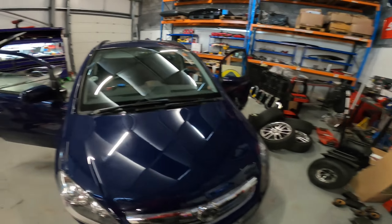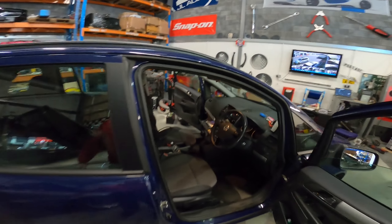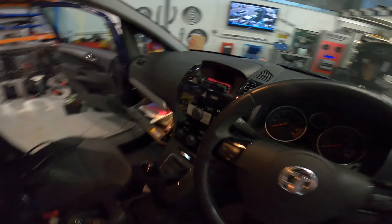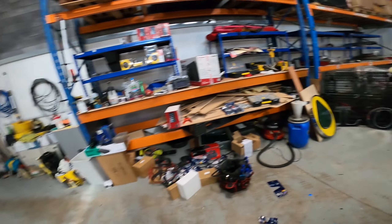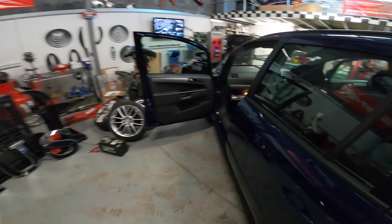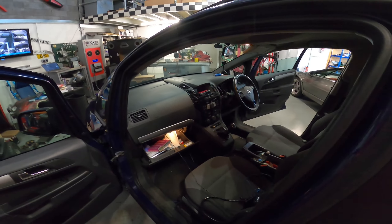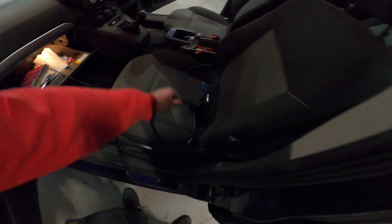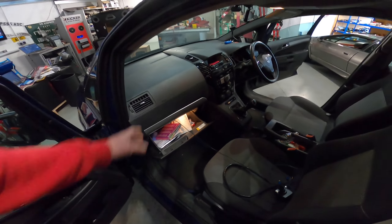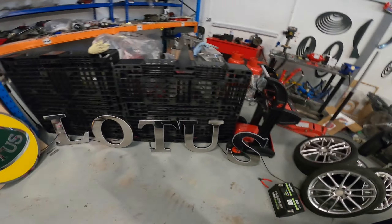Right, we've got the next one in - this Vauxhall Zafira. This is the guy's car - we've just done his missus's. So we've got a standard radio in here. We're doing fascia kit, double din, Pioneer 160. So he's having CarPlay and Android Auto. We're going to rip this one out, obviously do a DAB aerial, remove the kit, get rid of that, do it all properly - fascia, steering controls. I'll come back to you in a bit when this one's done.